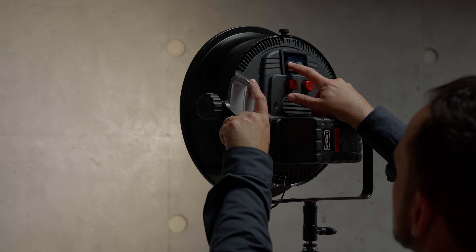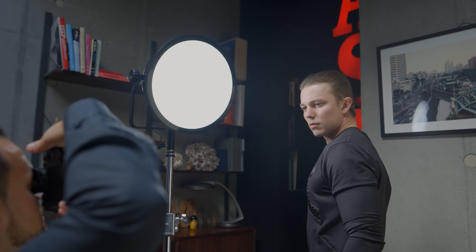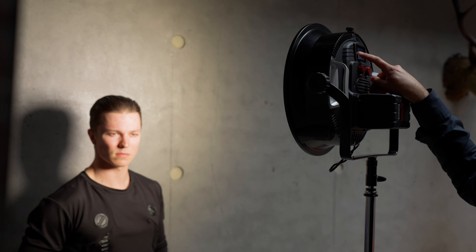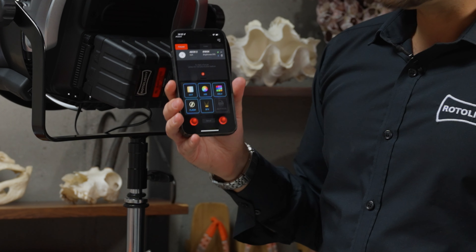The Smart Softbox provides one and a half stops of electronically variable diffusion, allowing me to change the beam angle of the light from 50 degrees to 140 degrees and everywhere in between. It eliminates the need for multiple modifiers on a shoot, and I can simply adjust that from the touchscreen built right into the back of the AEOS 2, or from the brand new Rotolite iOS or Android app.